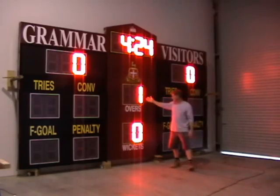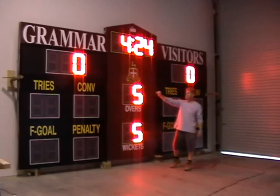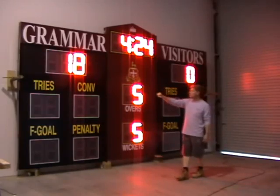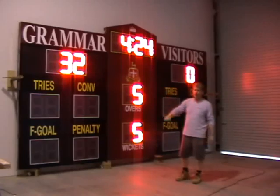Your overs can go up by one, two, or whatever else. Your wickets are here. As you actually log the scores in, you can go up by one point for all your scores. This basically shows your home and your visitor score in a standard cricket format.